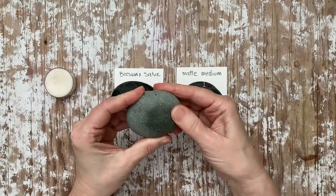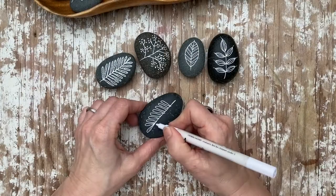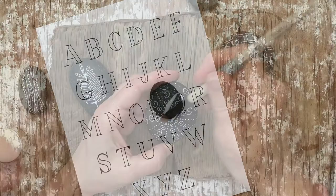We'll start with lines and grids and then go into all-over patterns. Then I'll show you how to paint some leaves and other botanical elements, some mandala-type designs, and then maybe even your own alphabet. And then how to seal your stones and maybe a few other ways that you can use them.